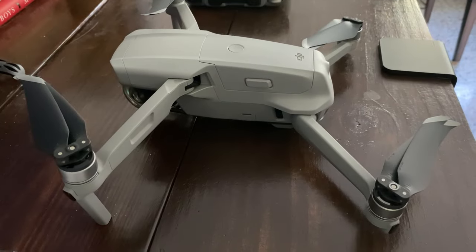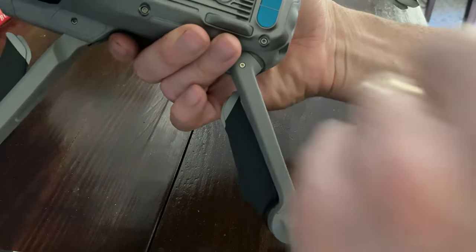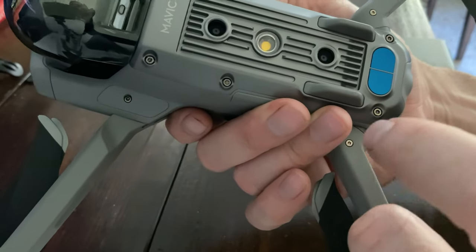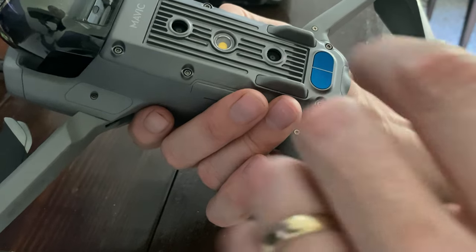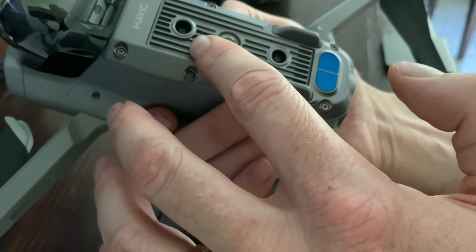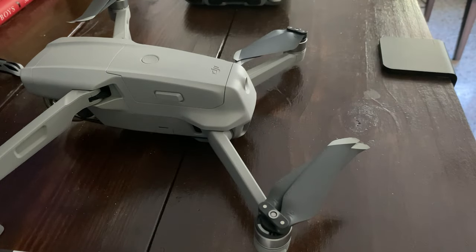We're going to go ahead and show it to you now. So we have the Mavic Air 2, and we're going to show you real quick just where it goes. You have a couple of sensors on the other side here, and basically it goes right here between these sensors. On the website it says do not turn off the sensors, but it partially blocks them. I turn them off because we're flying over an open ocean and I don't want the device tripping any kind of sensor and having some kind of malfunction — there's no obstacles, you're just flying over open ocean.